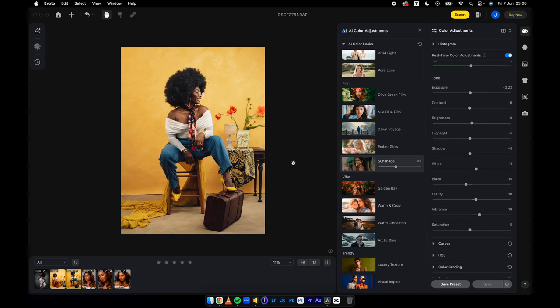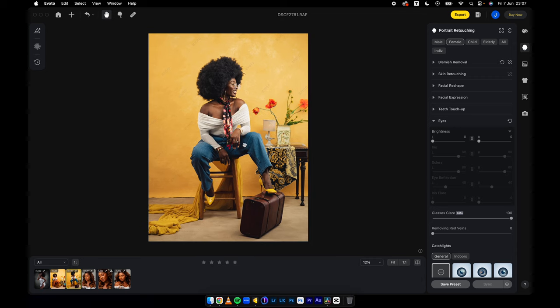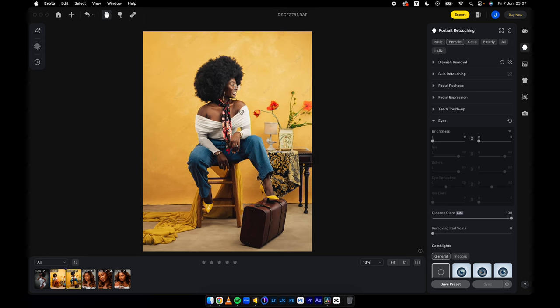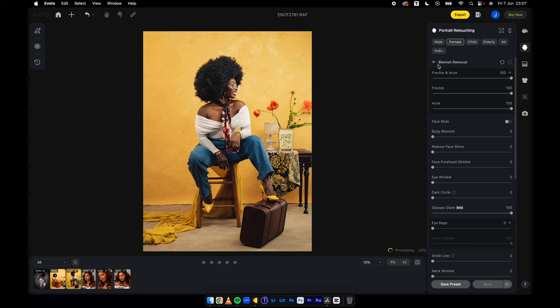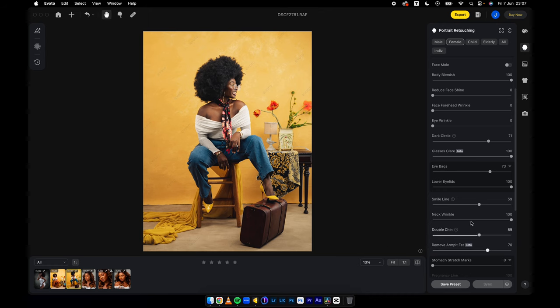If I'm to export this particular photo and I come back to Evoto and make an adjustment — say I go to portrait retouching and add glasses glare — I don't lose a credit after I've exported it previously. So if I lose a credit from exporting earlier, when I come back and make an adjustment and export again, I don't lose a credit. All the functions are free to use. It's a one credit, one export photo system. You have unlimited previews. So maybe I want to remove blemishes, body blemish, dark circles, smile lines, neck wrinkle, double chin, armpit fat removal — it does all that very well.